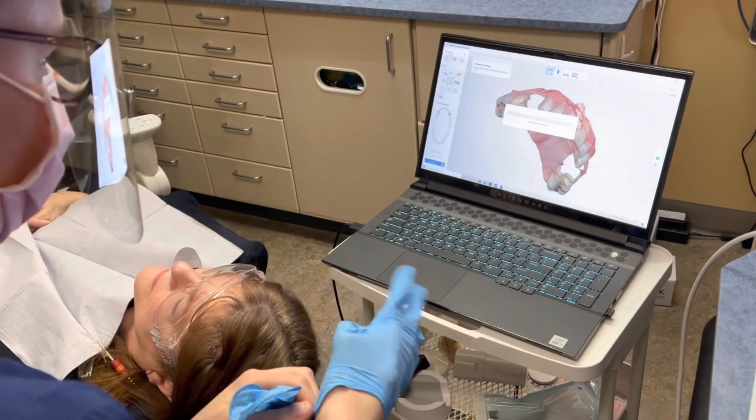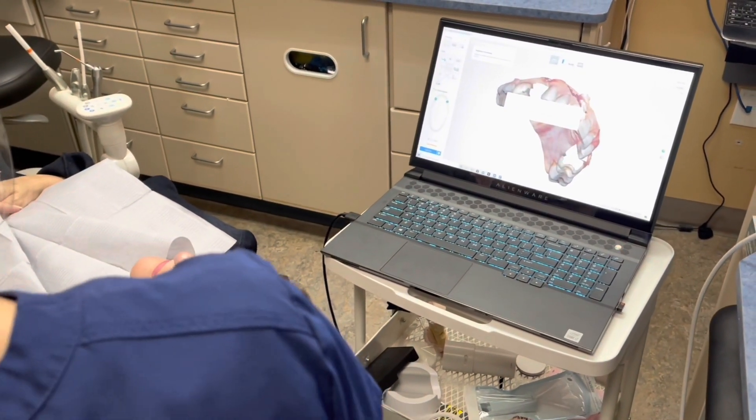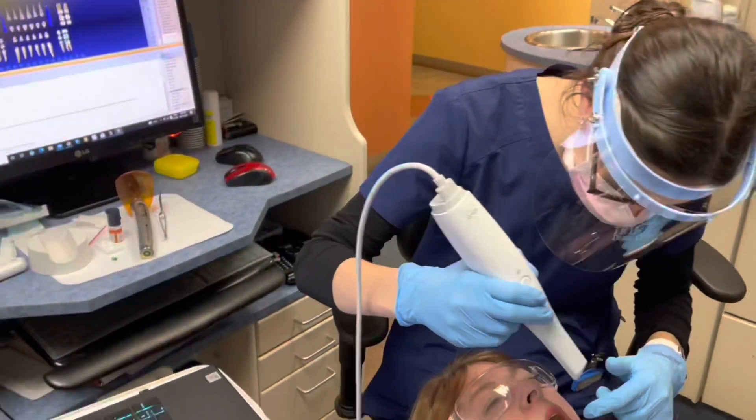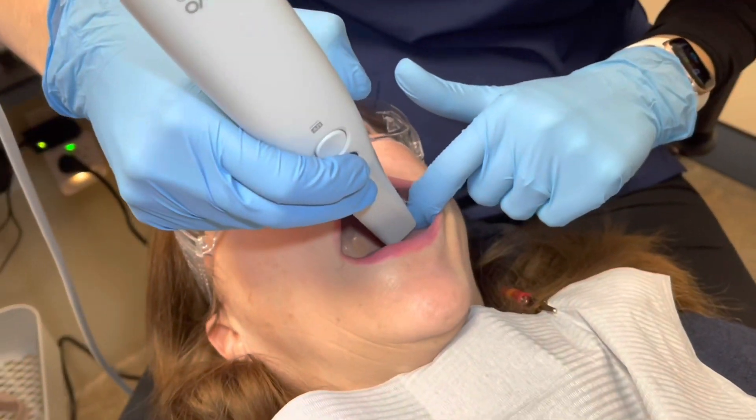The crowns are tightened down. So now we're just going to have to scan those and send that off to our Sprint Ray printer. It really doesn't take very long for the scanning to occur because we don't have to do the whole arch again.